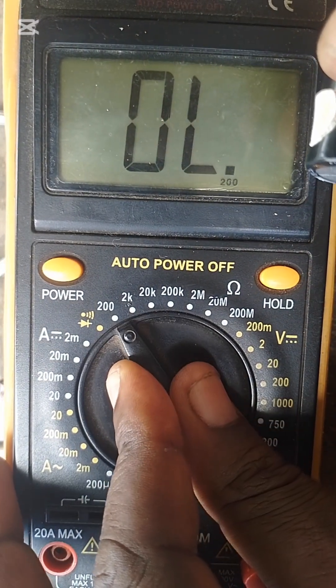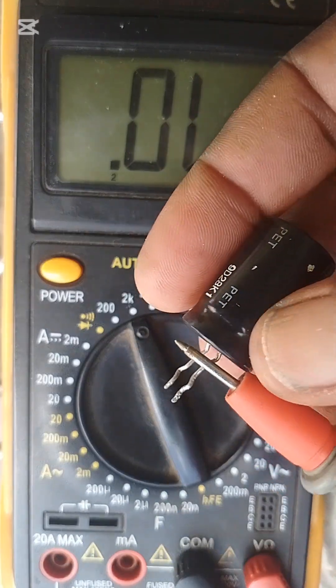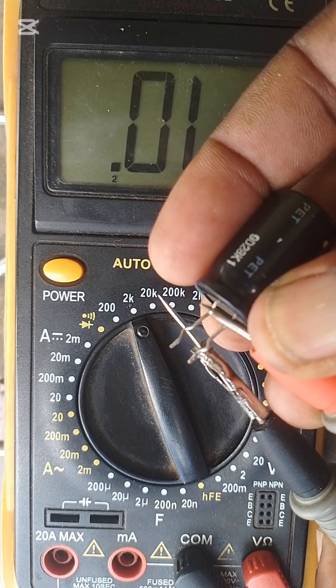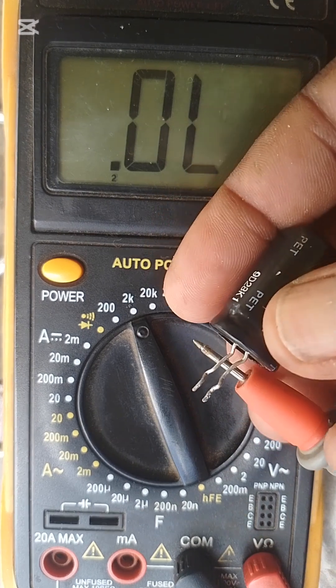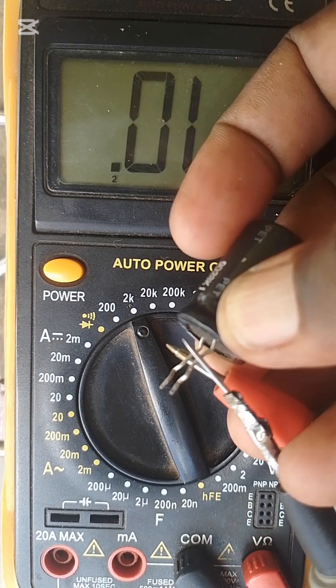Let's switch to the 2000K range — we still want to check how it reads.